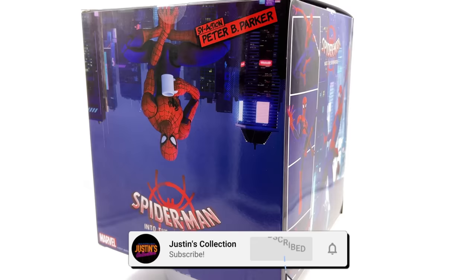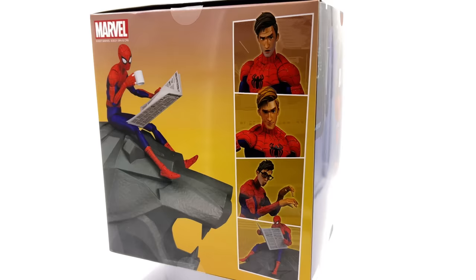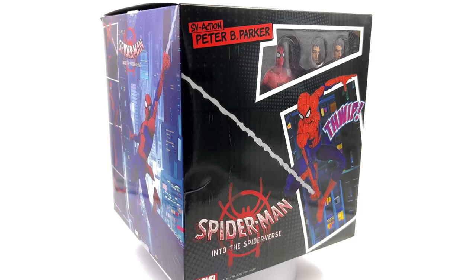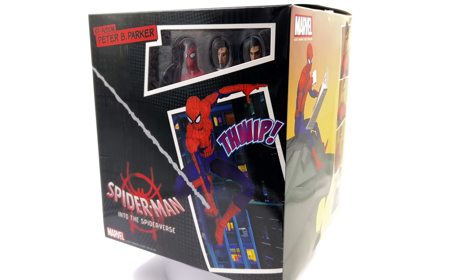Hello ladies and gentlemen, welcome back to my channel for another Sentinel SV action figure unboxing and review video. Today we are taking a look at none other than Peter B. Parker from Spider-Man Into the Spider-Verse, and I personally could not be more excited. I'm a huge fan of their Miles release — it wasn't perfect but it's still a darn good offering, and this guy looks to be the most comprehensive, complete version of Peter from that universe.